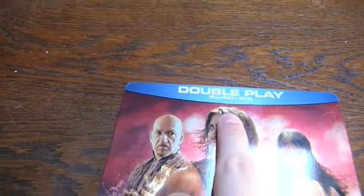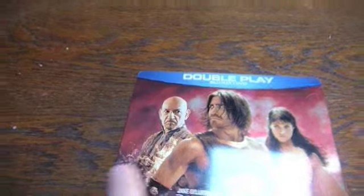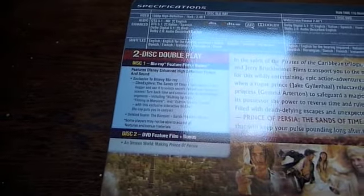As you can see it's a double play, which means it's got the DVD and Blu-ray disc. It's always good to have two, just in case you want to lend one out to your mate or something like that. And on the back there you can see the list of bonus features.